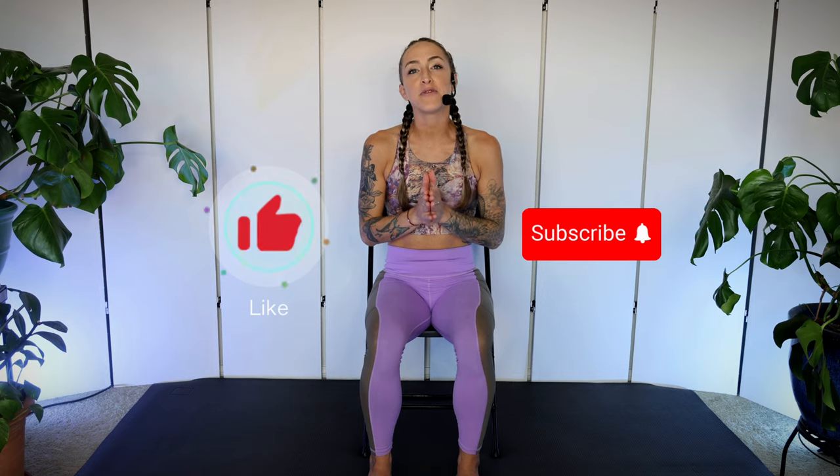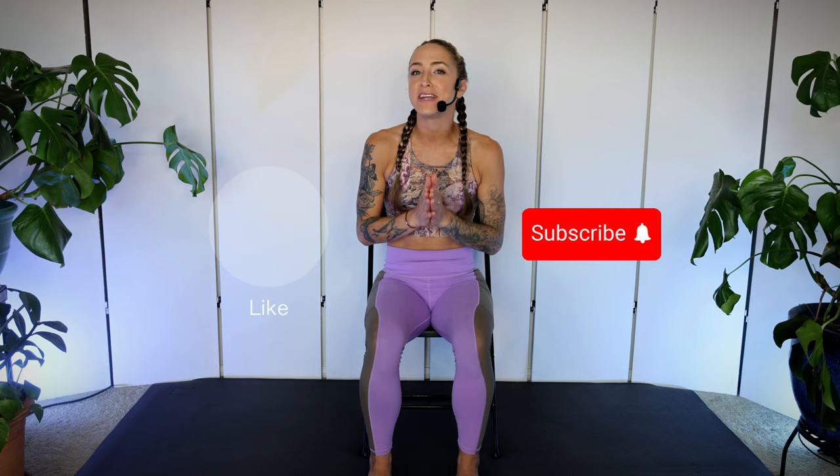Hi, I'm Jessi McMaster, holistic fitness trainer and yoga teacher here to share tools that allow you to take your health into your own hands. And this seated core workout is the perfect thing to add into your fitness tool belt. If you find this video helpful, please help me by liking the video and maybe subscribing to my channel for more mind-body-soul fitness tips.